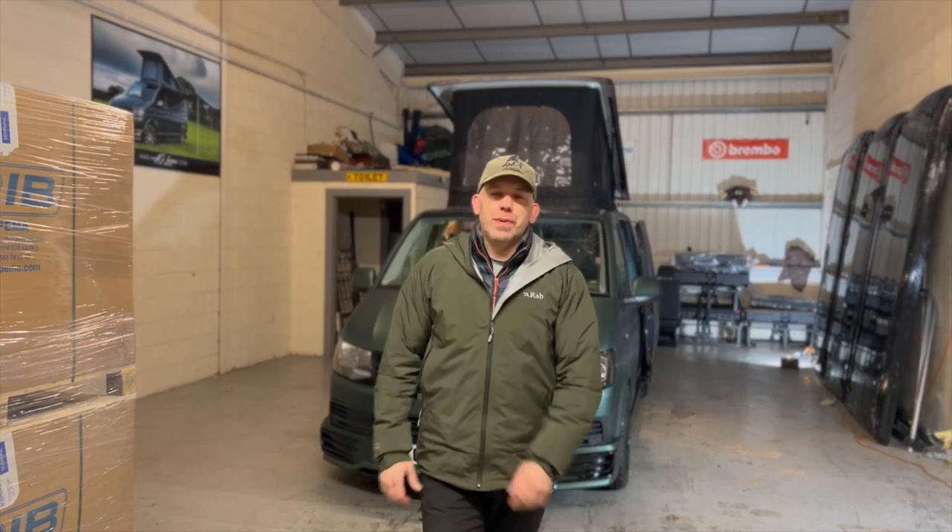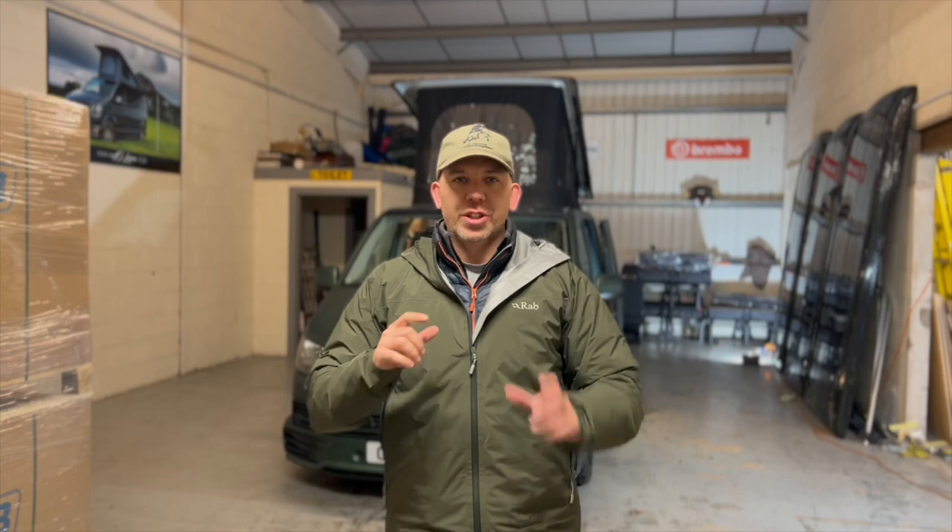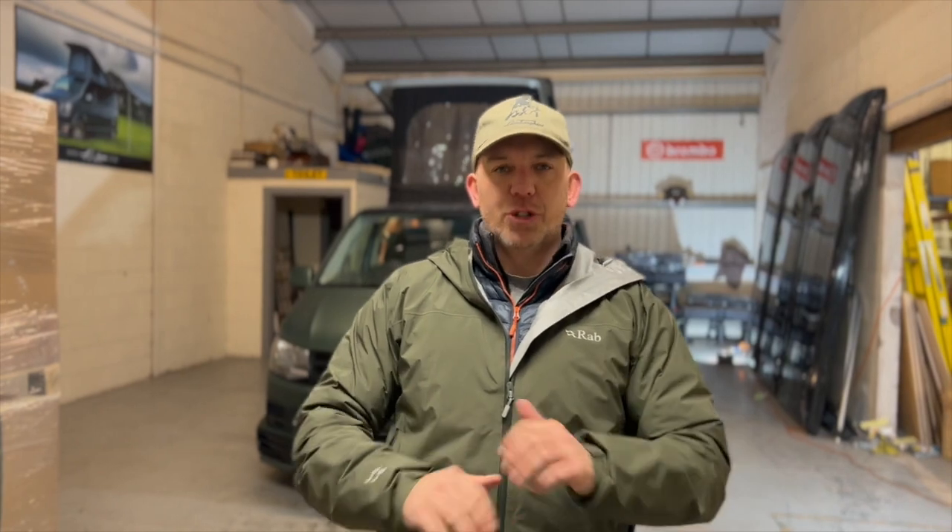What is up guys? I'm Andy Goodby. Welcome to AG Leisure and another one of your Aspire builds. We've had loads of good feedback on this one so far, which inspired me to take this one out and do a location shoot. However, it absolutely torrentially rained on us for the best part of three hours, so we brought it back here into the workshop. It's covered in rain, but hey ho, let's go and take a closer look around.